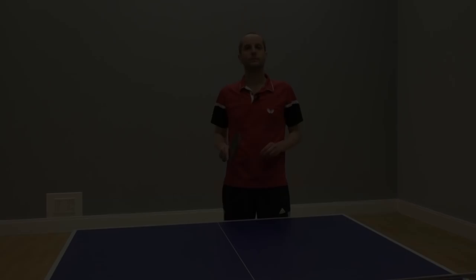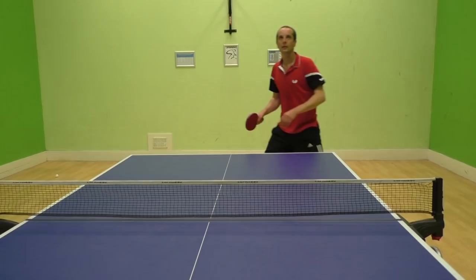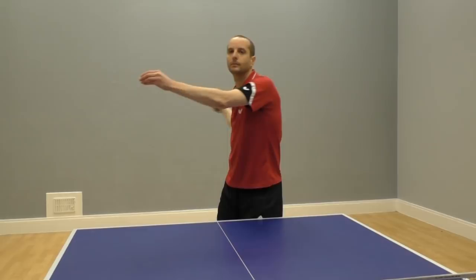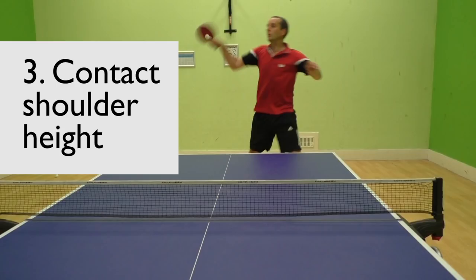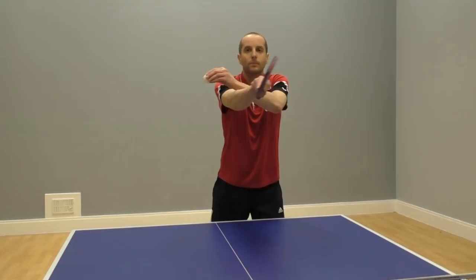Number three: I contact the ball around shoulder height. This gives me a good margin to get the ball over the net. Number four: I hit through the ball — through the ball. I don't hit down on the ball; I'm going to hit through the ball to get a lot of forward power.